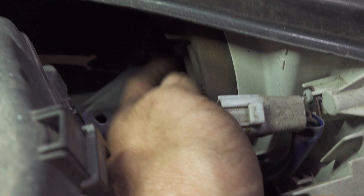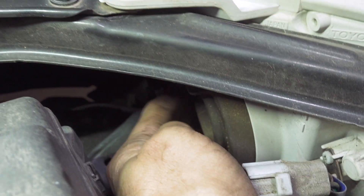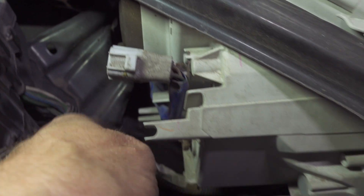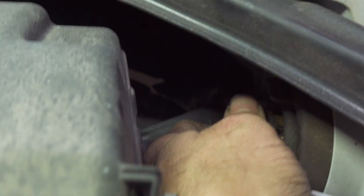Just make sure it's sealed all the way around. Then put your electrical connector on.